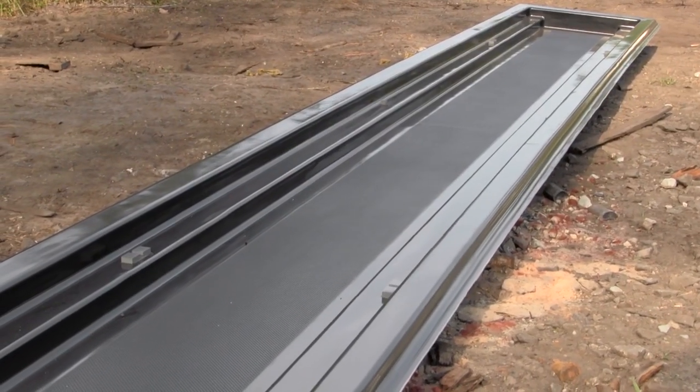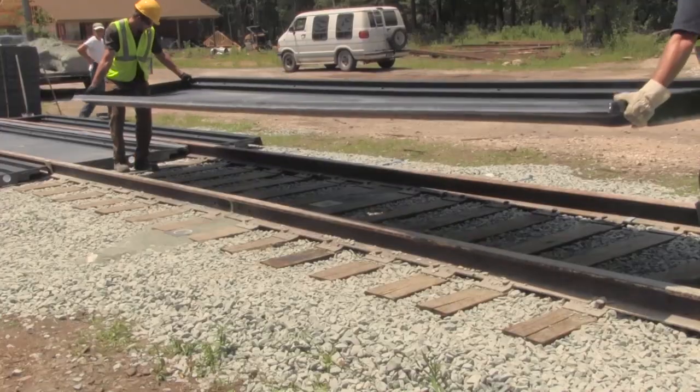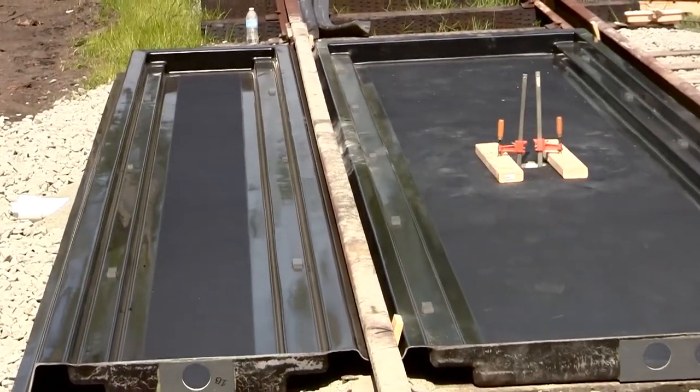The 20-foot-long pans are made of composite materials that are heavy-duty but light enough that they can be installed without machinery. The trackpan systems are typically made up of two main components: center pans and side pans.